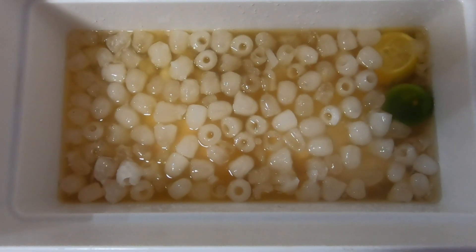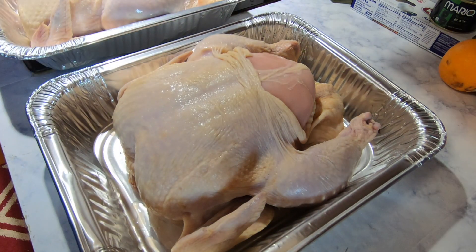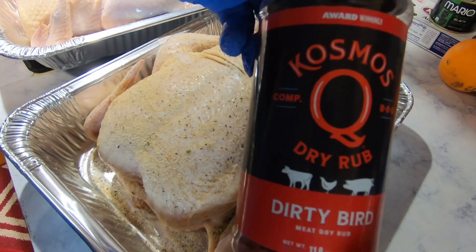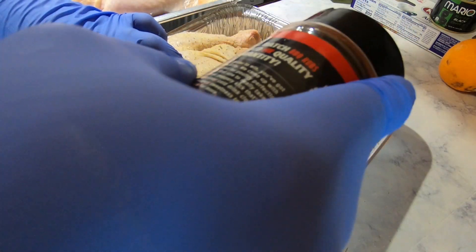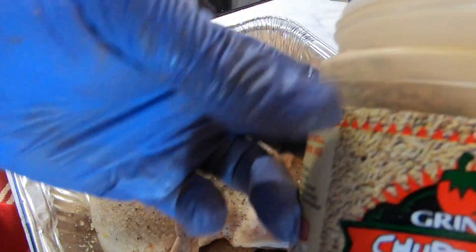Pulled them out of that, rinsed them off, put them in the pans, put seasoning on them. As a base seasoning, I used Killer Hog's AP rub. Put a little bit of that down first, and then on one I put down some Cosmos Q dirty bird rub, and on the other I put the two gringos cluckalicious.